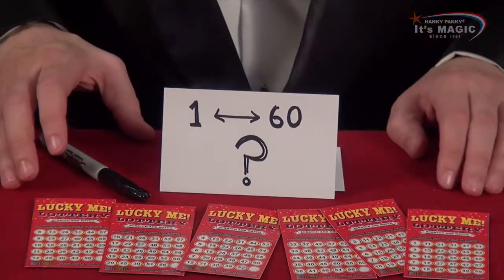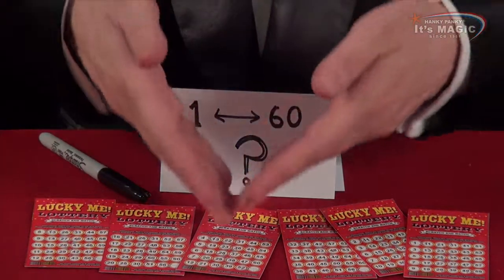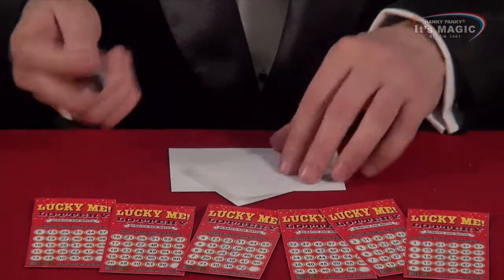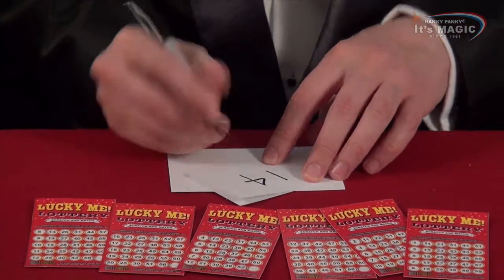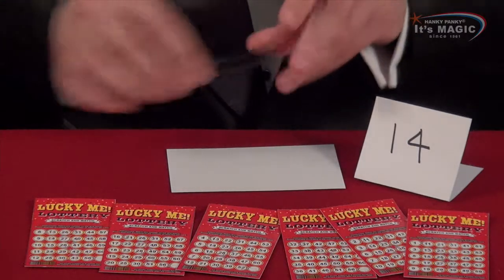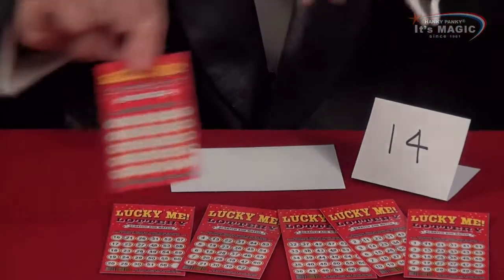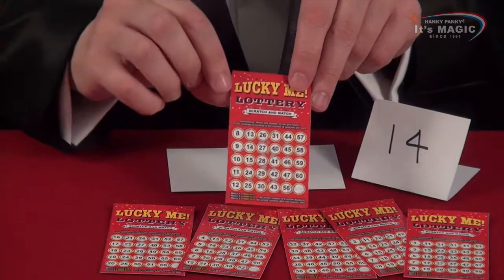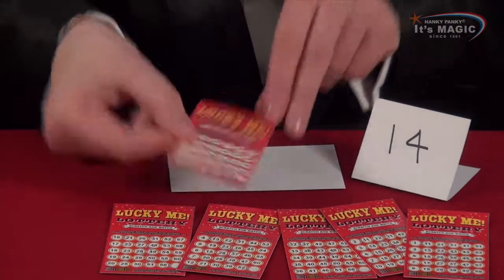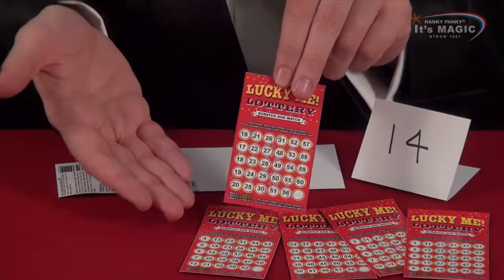This is a fantastic trick which allows you to find out any secret number between 1 and 60 with these cards. Let me show you how. Let's choose any number — let's say for example 14. This will be our secret number that we're going to try and discover. We ask the spectator if this number is on any of these cards, so we say: is your secret number on this card? The spectator looks and actually 14 is just there, so they say yes. We place this card to one side. We say: is your number anywhere on here? It's not on there, so they say no, and we place this card away.